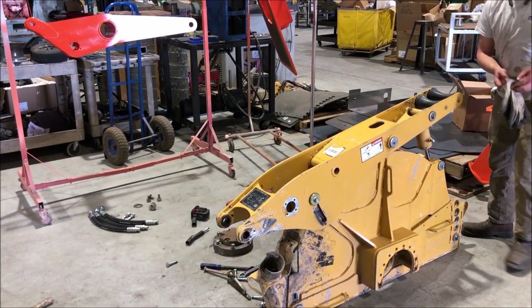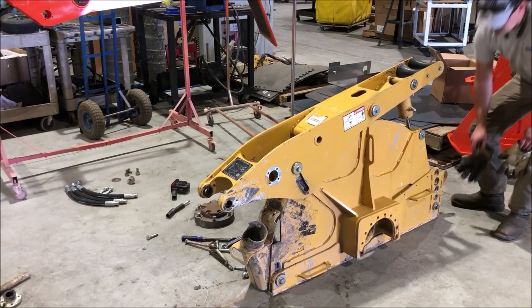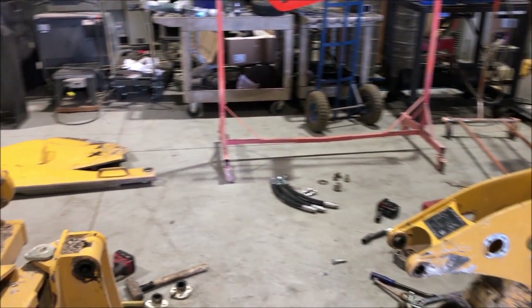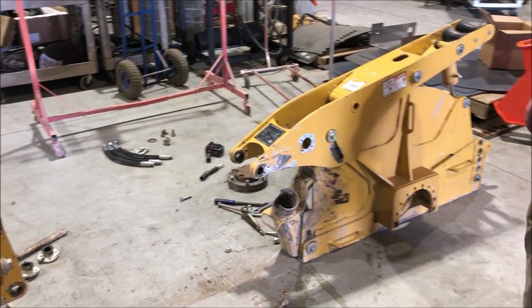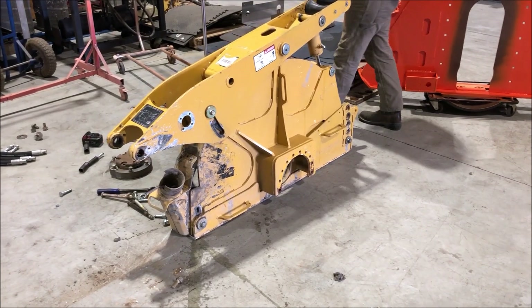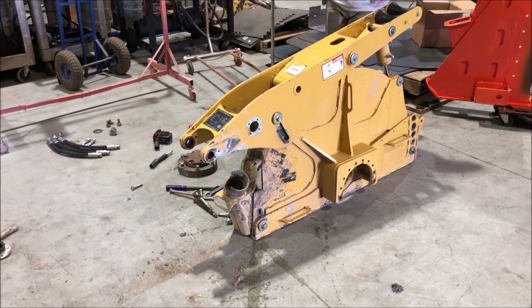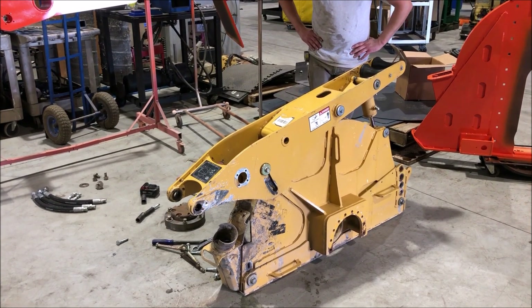Have a pallet ready, because with those other parts missing, the center of gravity is shifted off to the side a little bit and it wants to easily fall over. This would definitely give you a sore toe if it should fall on it.